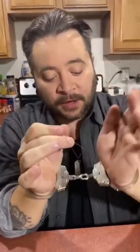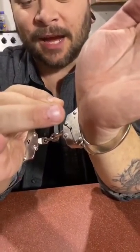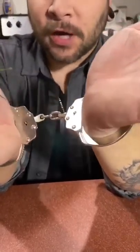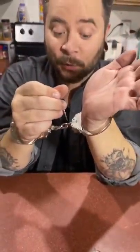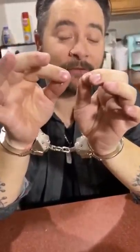Now people think you're going to need to go into the keyhole to pick these handcuffs, but that's not how you get out of these things. It is possible to pick it through there and I can do it, but that's not what I'm going to do right now. We're not going to pick these handcuffs.